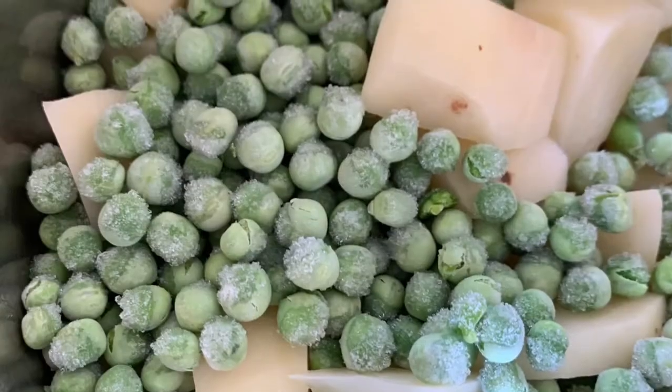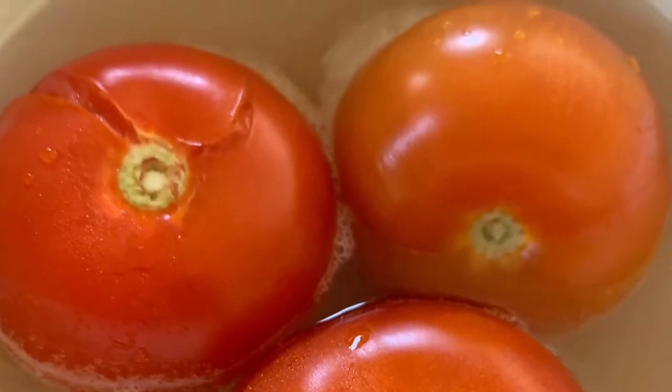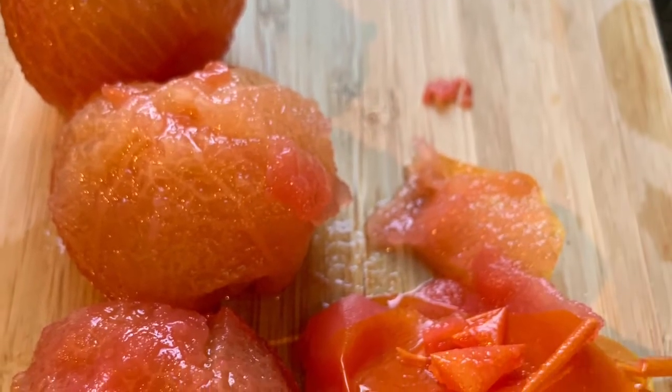Here we have the chopped potatoes and peas, which you can boil in a little salted water. Microwave ripe tomatoes in a bowl of water for a minute so you can peel the skin off. Now chop up the tomato pulp.